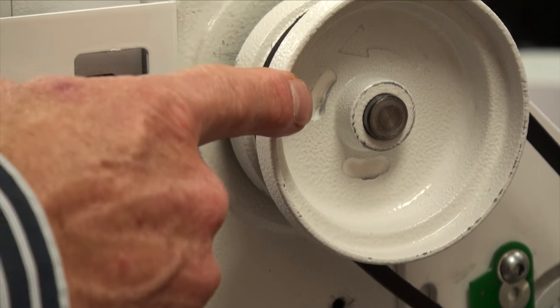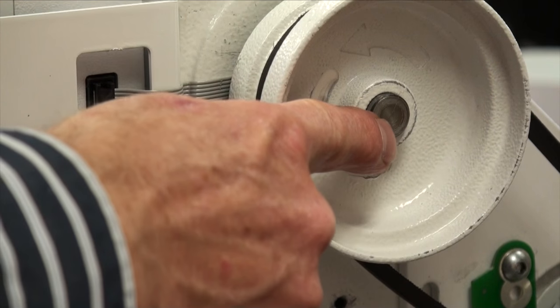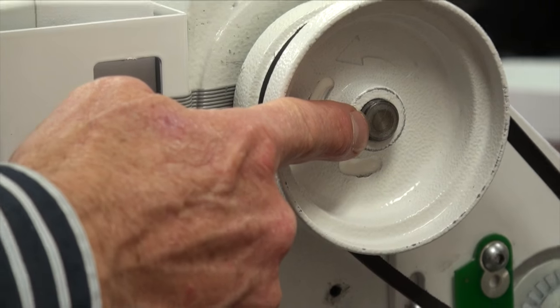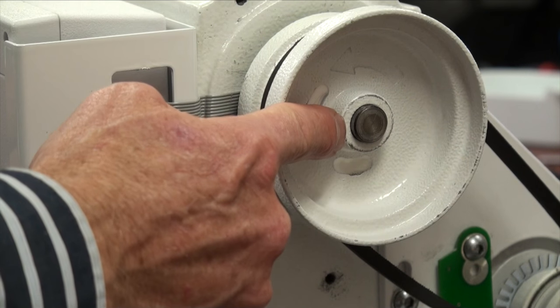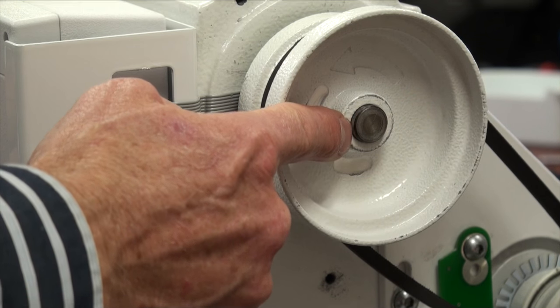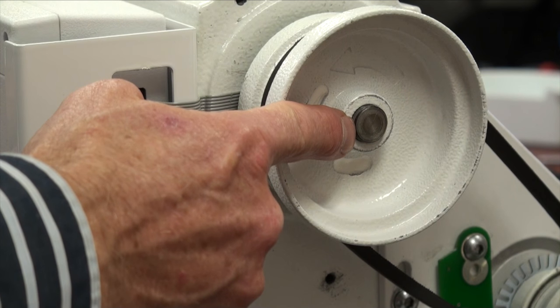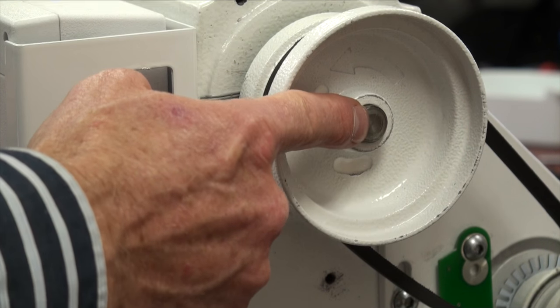On the backside of the machine, we've already removed the belt guard to show the top shaft and the hand wheel attached to the shaft. What we're checking is to see if the end of the hand wheel is in proper relation to the shaft. It has been pushed in and it is not in the proper location, so we're identifying what the proper location is.